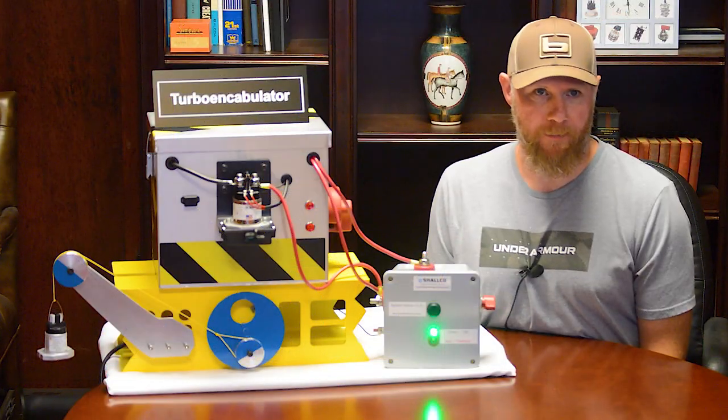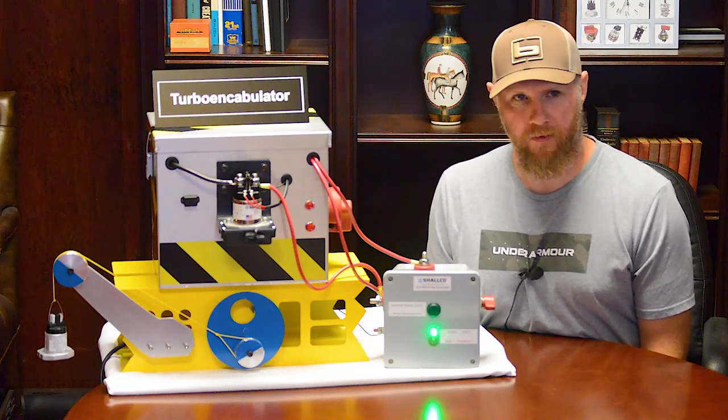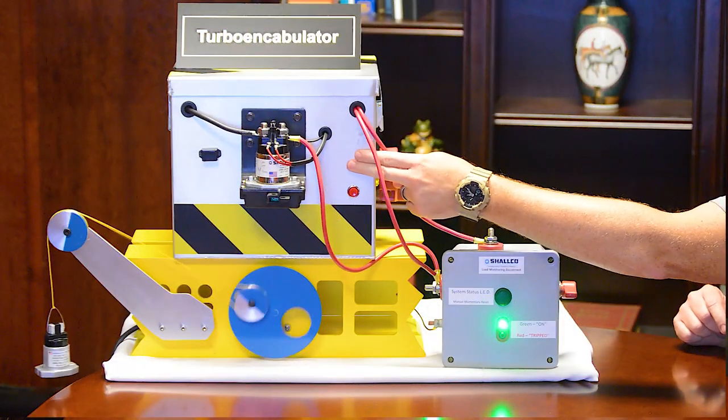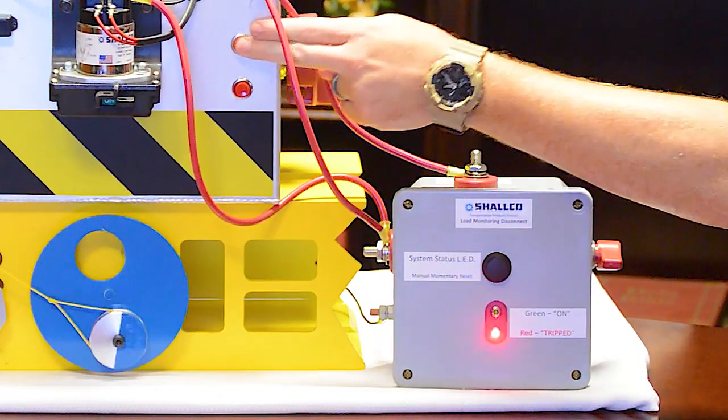In this demonstration, I was able to cycle the relay without affecting normal operation. However, see how quickly the system recognizes the overcurrent condition that is present outside the normal operating limits and opens the circuit when I intentionally hold down the momentary button for an extended period.